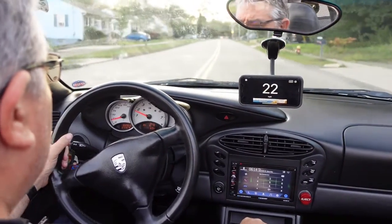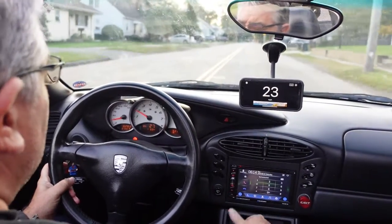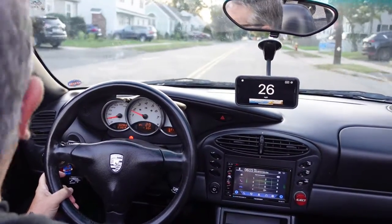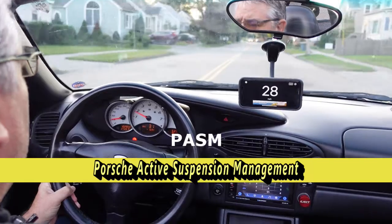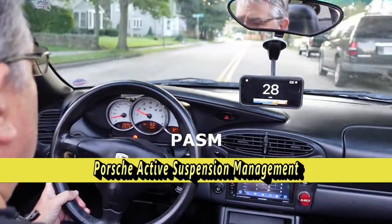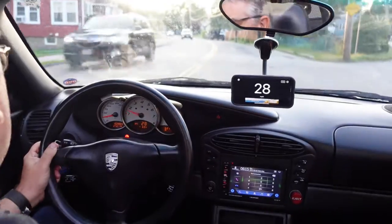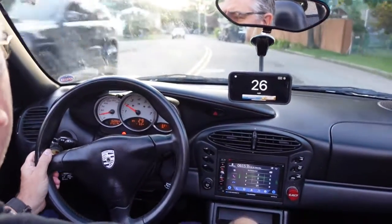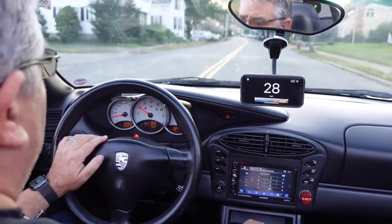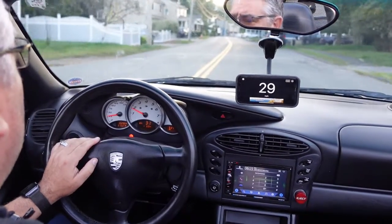This car does zero to 60 in 5.4 seconds; the 2013 Boxster S does zero to 60 in 5.1 seconds, so not a whole lot of difference. This car has no PASM — meaning Porsche Active Sport Management — and neither does the Boxster S unless you get the optional PASM. The GTS, the super Boxster if you will, does come with all the bells and whistles. It's lowered by 20 millimeters and it's certainly a different ride — the most expensive, crazy Porsche you could get.